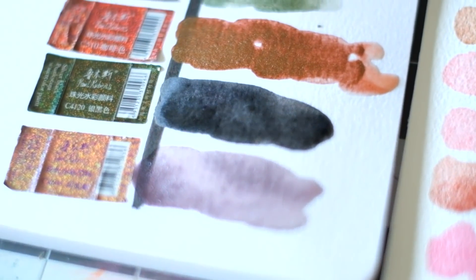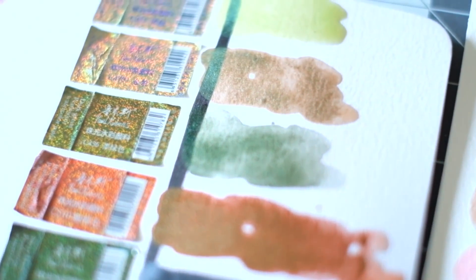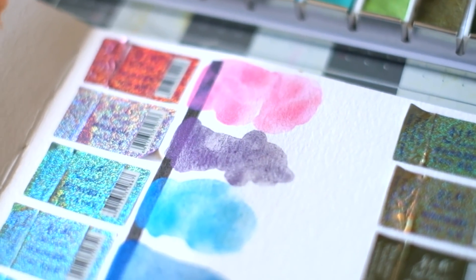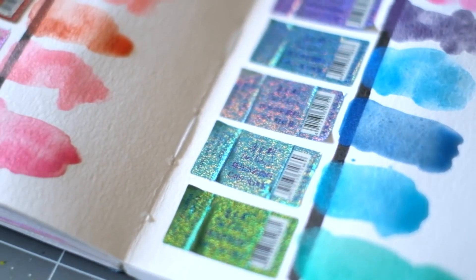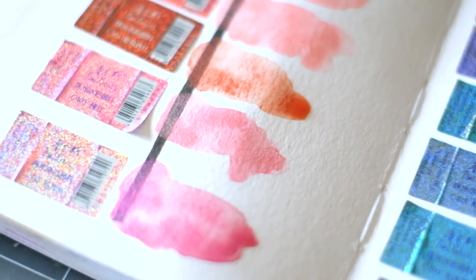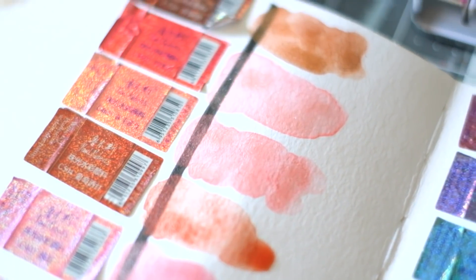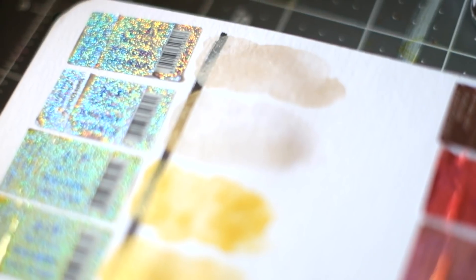There's also a 12 half pan set, which costs more than half if I'm not mistaken. This company also offers regular watercolor sets, which I haven't tried. They come in the same format, in these same gorgeous pink tins. I think I've also seen on AliExpress that they have blue tins. Those are all the details and my final judgment — if you want to see these swatched and how they look, keep on watching.